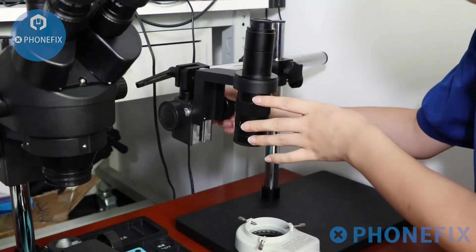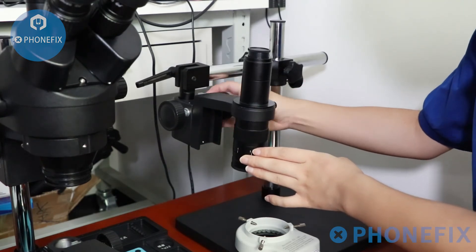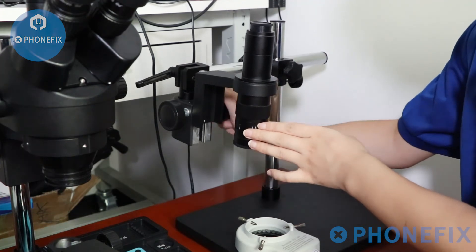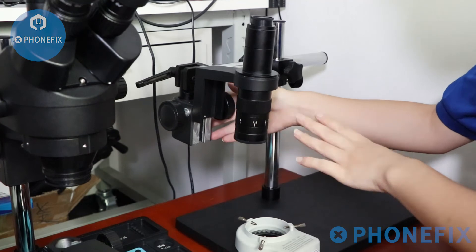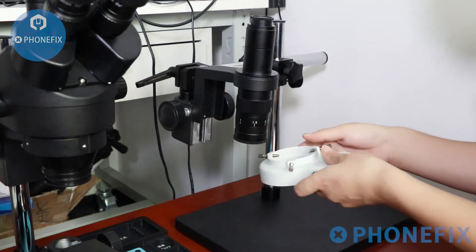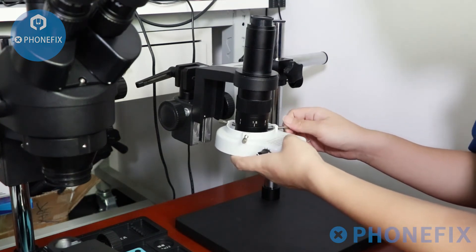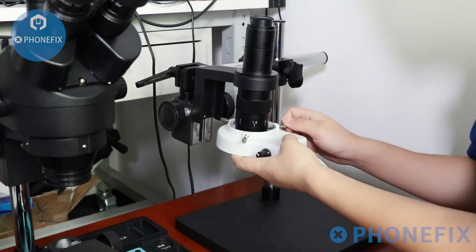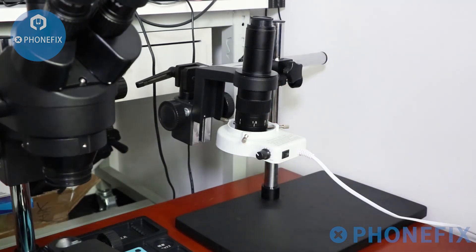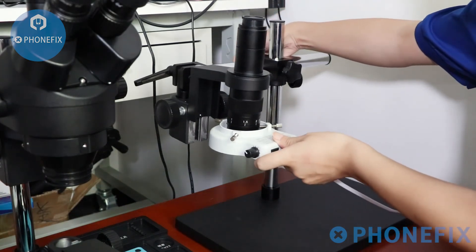You can adjust its length. Then I will install the LED lens and the LED light under the microscope. Now I have finished the installation.